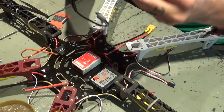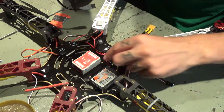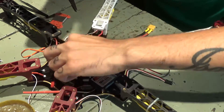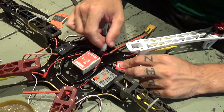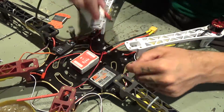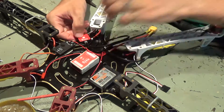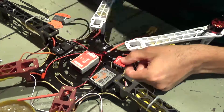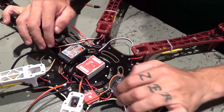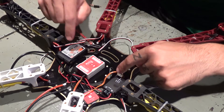And now the NAZA LED light. So now I have things more or less assembled. I've installed my LED here, the power module, NAZA flight controller, and my receiver.